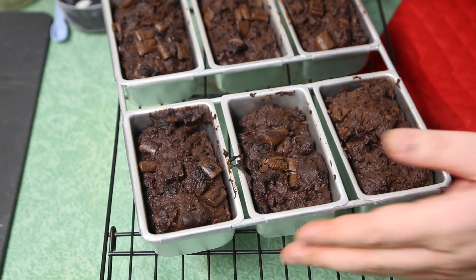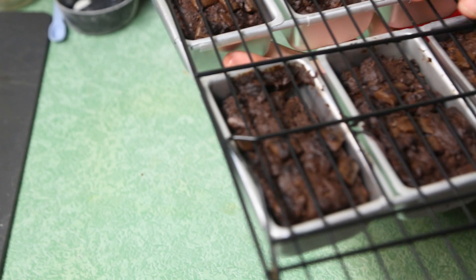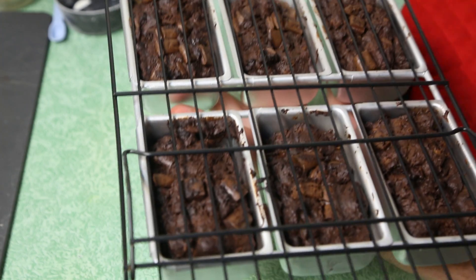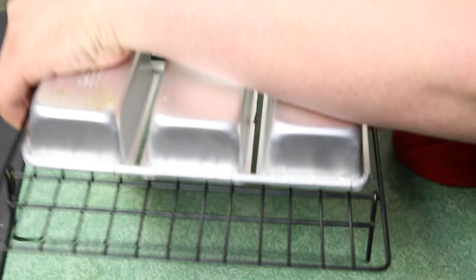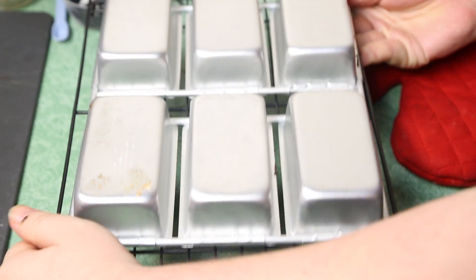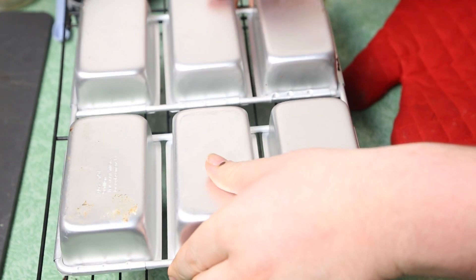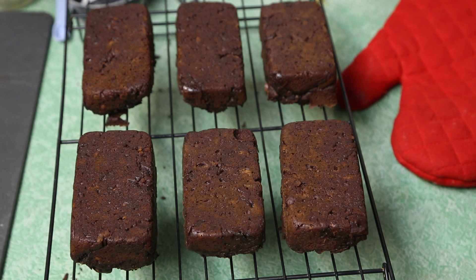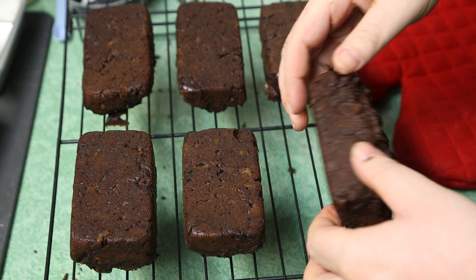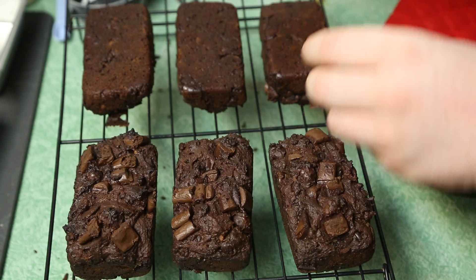After about 10 minutes sitting on the rack — if you don't have a rack, just put them on the counter or a cutting board — you just want them to cool for about 10 minutes. If you do have a rack, you can do this neat flipping trick. Just get those pans inverted, give them a little shake, and look at that: six delicious loaves, or one delicious loaf of triple chocolate banana bread.